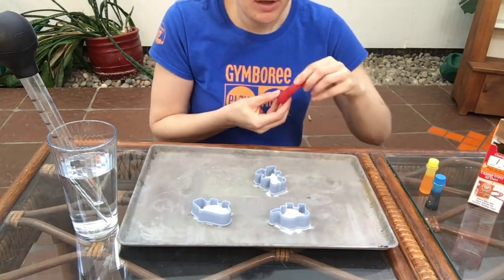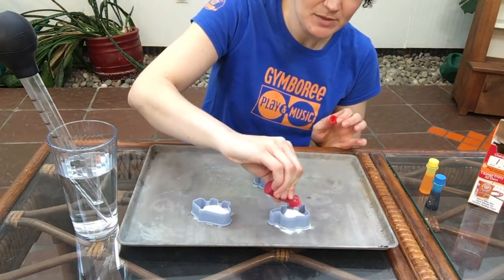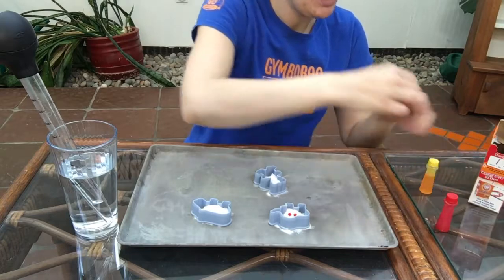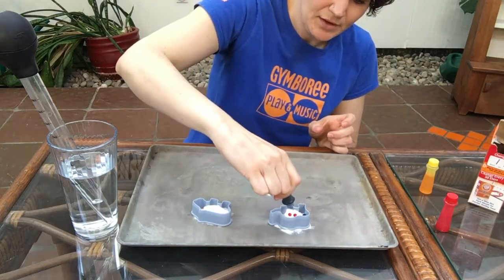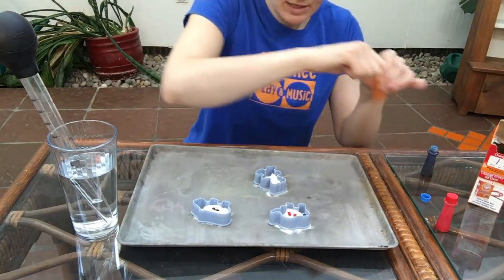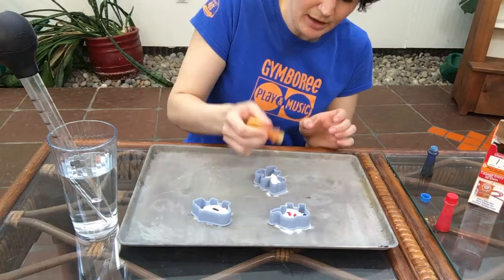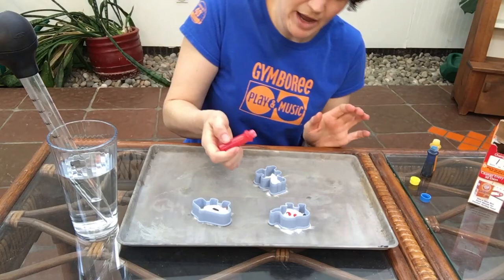Let's start with some red in our elephant — maybe a couple drops of red. And what about a couple drops of blue in there too? We'll add a little bit of blue to our hippo along with a bit of yellow. And why don't we try some yellow for our bear along with a little bit of red.